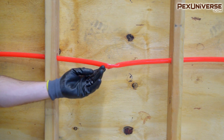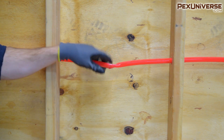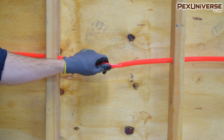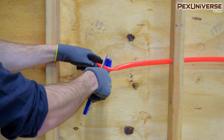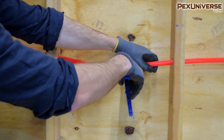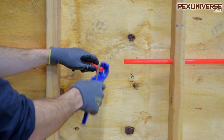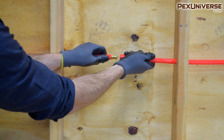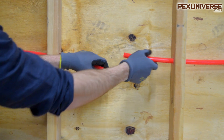Now I want to show you regular PEX — if you have to replace a kink like this, this is a particularly bad one. If you're on the job site and something goes wrong, you can just cut it out. You're basically going to take your pipe cutter and cut out the bad section. Then you can take a fitting, and if you have extra PEX to pull through you can bring it all the way, or cut out more PEX and make the extension.